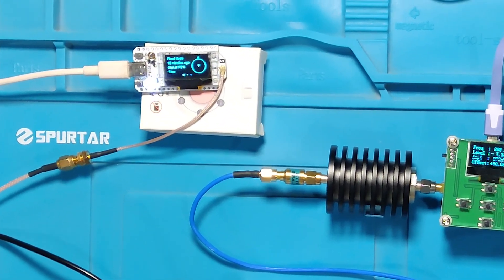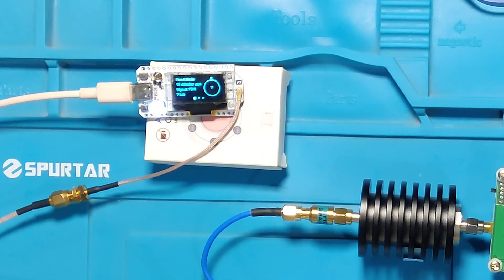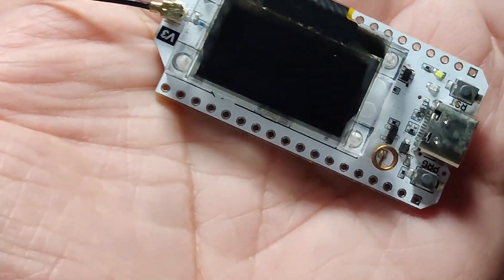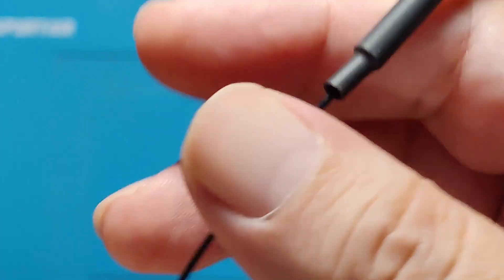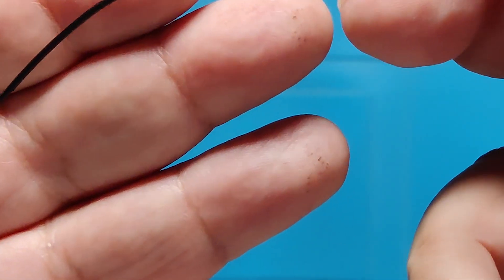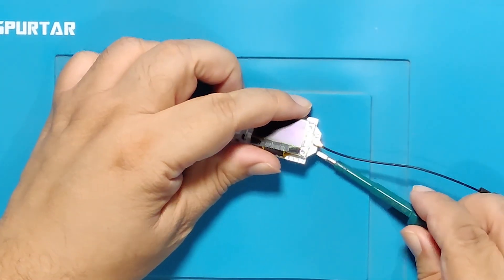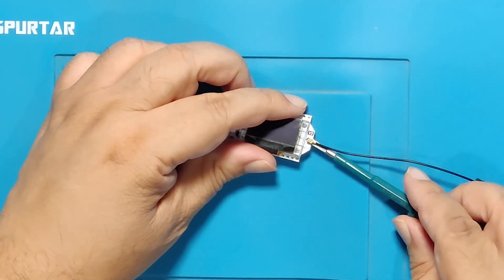This circuit starts with a Heltec V3 Meshtastic device. The Heltec V3 comes with a built-in antenna, but to feed the output into another system, filter, or amplifier, we need to replace this antenna with an SMA connector.